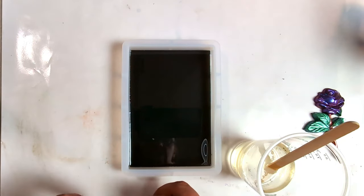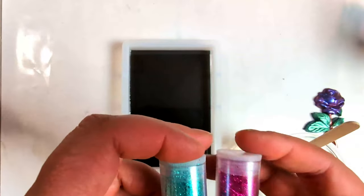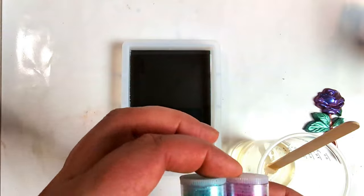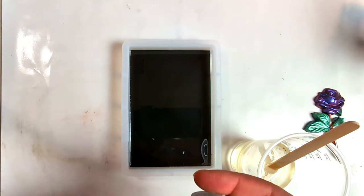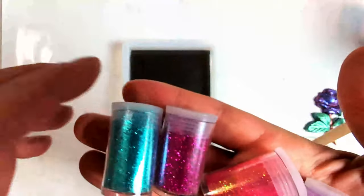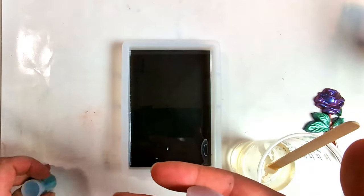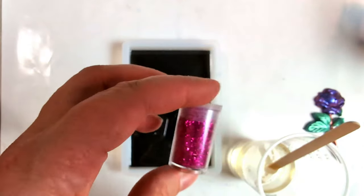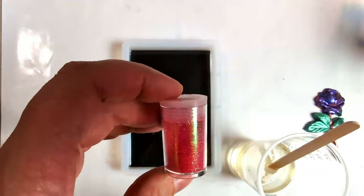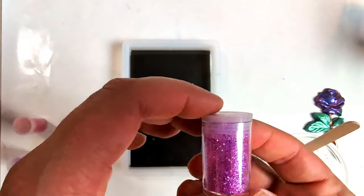So I decided that I want to use some glitters. They don't have any names on them — they just came in a package with different colors. This one is kind of a greenish blue like a phthalo green. This one is a magenta. This one is kind of like a pinkish red. And the purple.